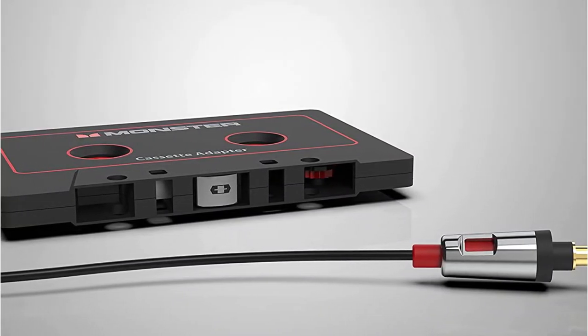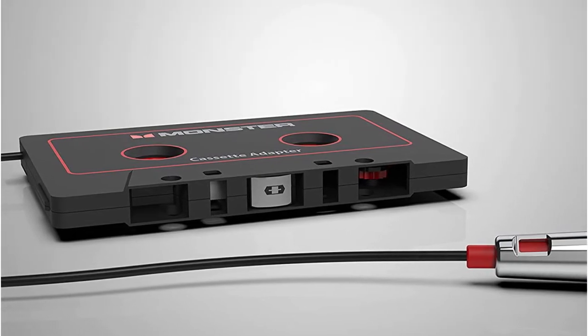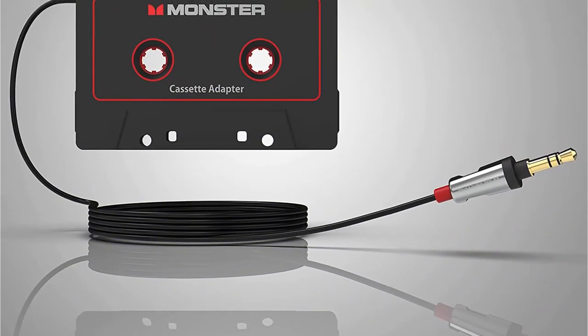That is by no means the only issue with this adapter. A lot of reviews indicate that this model is relatively short-lived, and quality control issues are common.